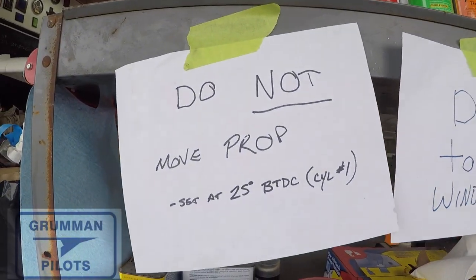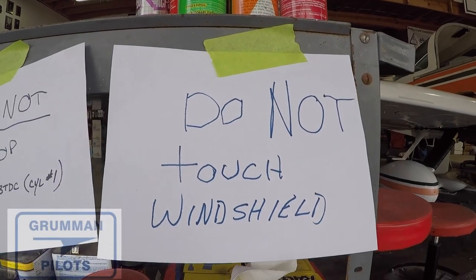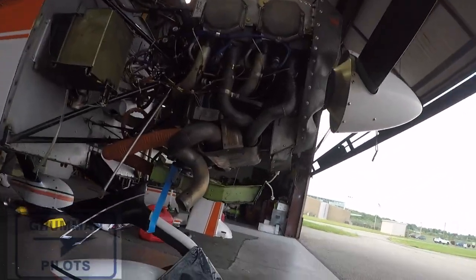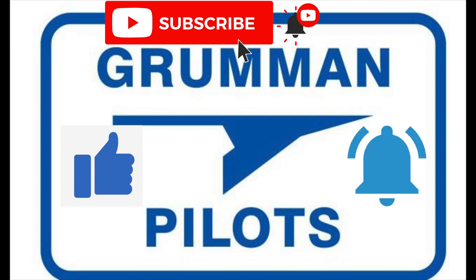Good morning ladies and gentlemen, and welcome to Grumman Pilot's YouTube channel. I thought I would share a couple of shop safety tips with you this morning — nothing exhaustive, just something to put in your back pocket for safety. Please subscribe, hit the like button, and hit notify to stay current with our content.